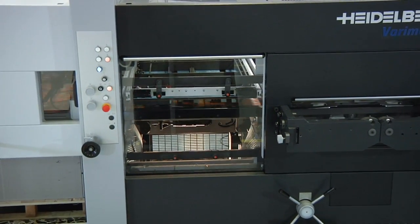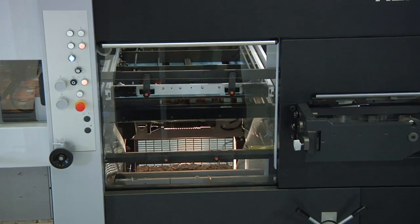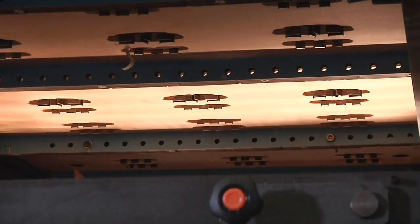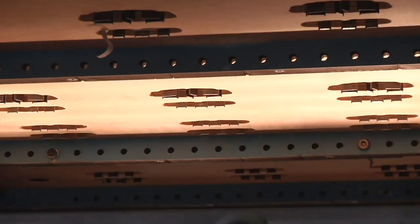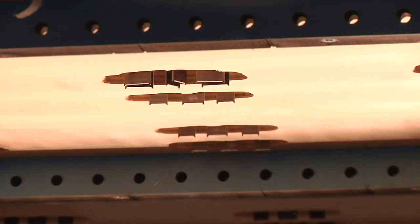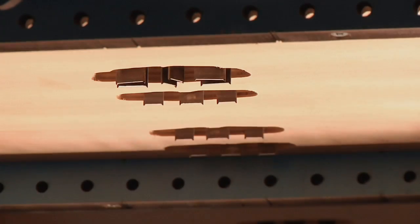The stripping station of the VeriMatrix 105 CS is designed for high-precision removal of the waste pieces from die-cut sheets. Even large quantities of the tiniest waste pieces can be reliably stripped. As a result, even short runs can be performed economically since manual stripping is a thing of the past.